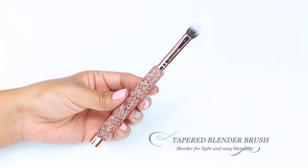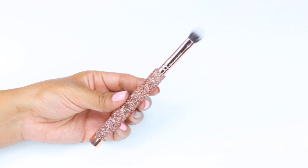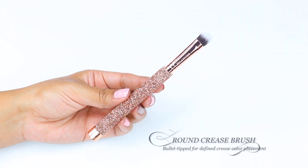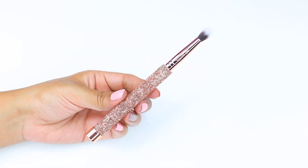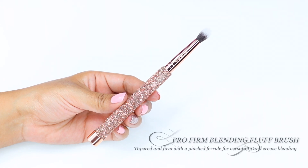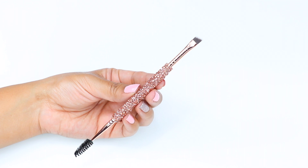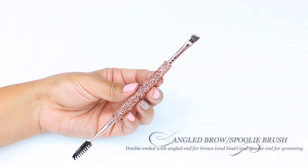For the eyes, it includes a taper blender brush that can be used to apply your transition shade or apply eyeshadow all over the eye. It also has a round crease brush — this one is more like a shader brush; I would use this to pack on color on the lid. Next, it has a pearl firm blending fluff brush, which is more like a taper blending brush that can be used to add dimension to the crease or apply eyeshadow to your lower lash line.